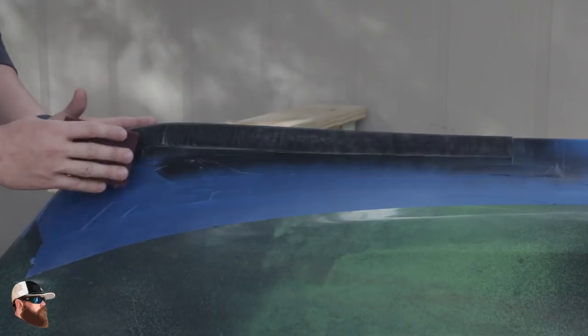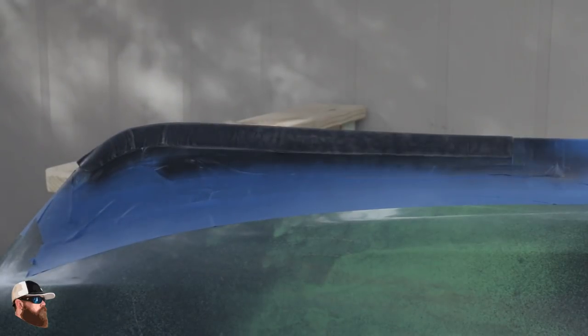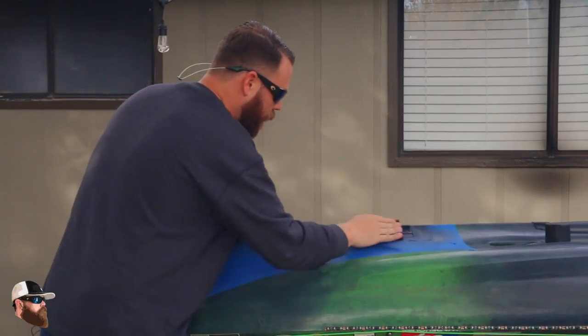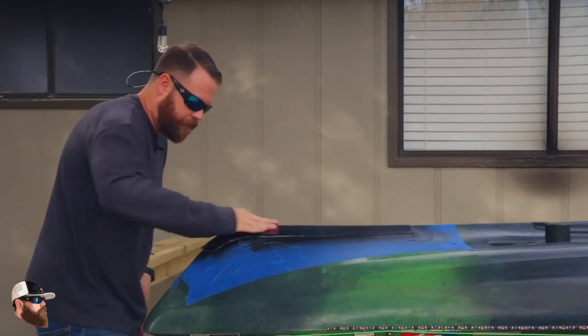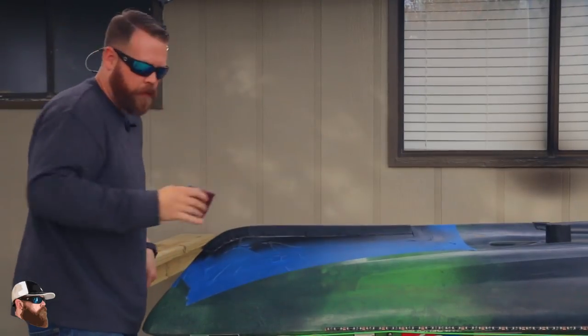The first coat's on — we're going to let that sit for about five minutes. In between coats of paint, I like to go back through, scuff it up a little bit more, and apply the next coat. So this second coat will also be a real thin coat. Alright, so it's time for the final coat — same thing, go right back through, give it a little bit of a scuff, just want to take that shine off of it, and then go through with the last coat of paint.